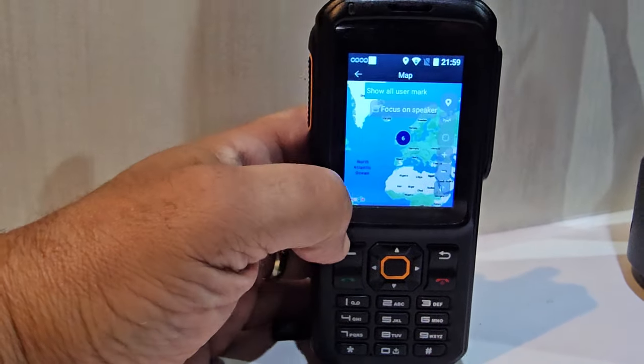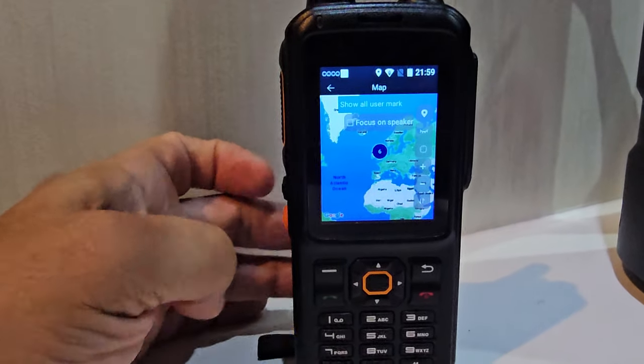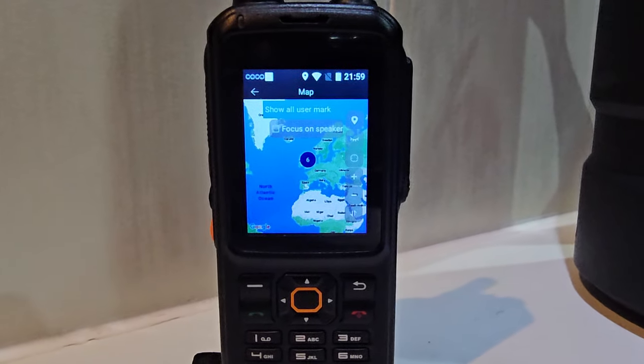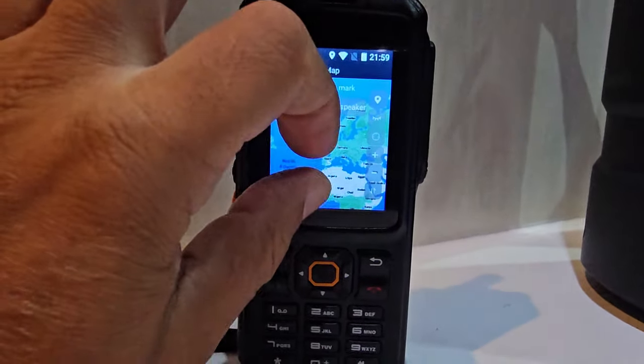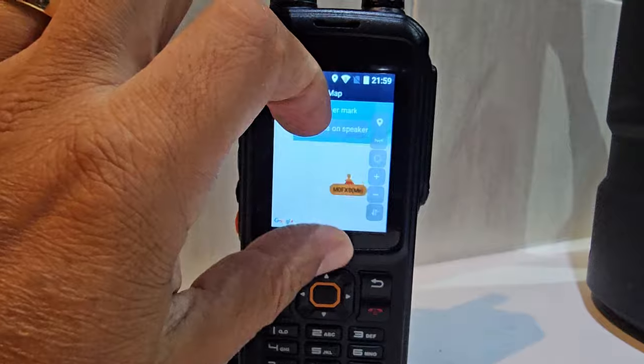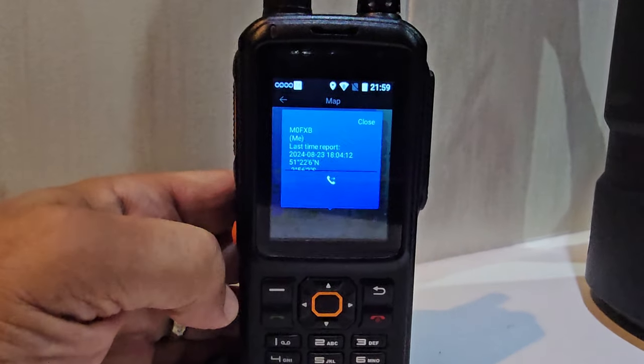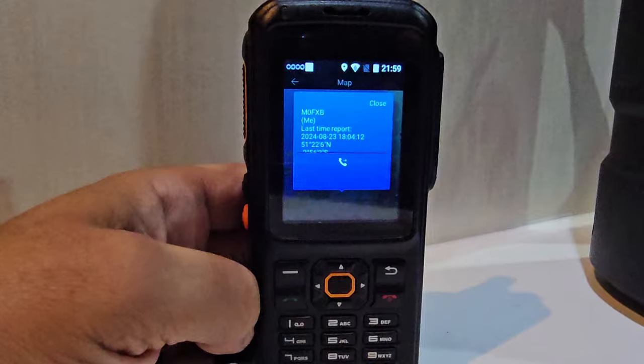I'm just navigating this now because it's the first time I've actually done it on this T320. Sorry, that's not the best picture here, but I thought I'd show you. What you do is zoom into someone, tap them — when you tap them, see that phone icon? I could actually phone myself direct now. It's got my location there.